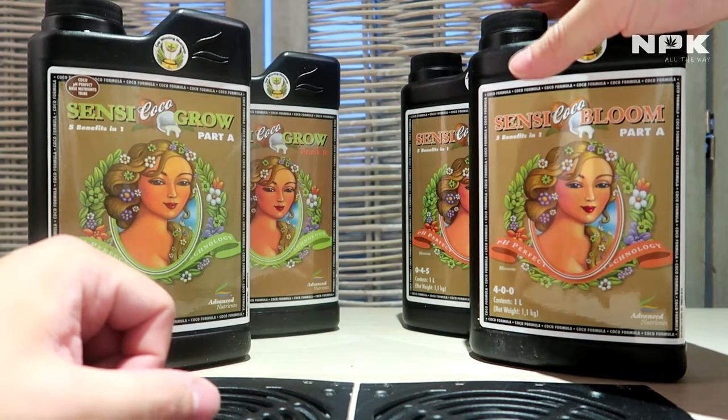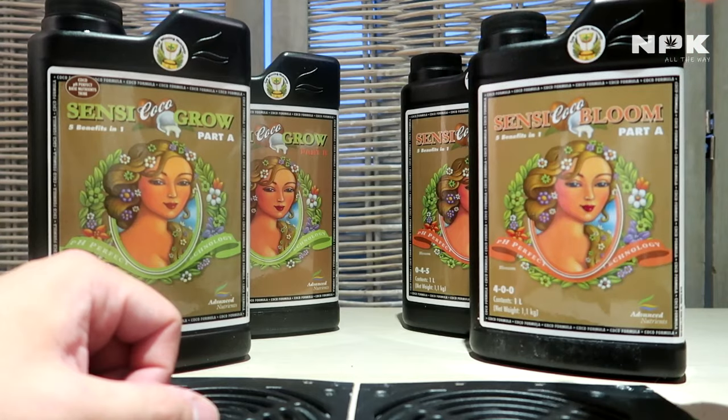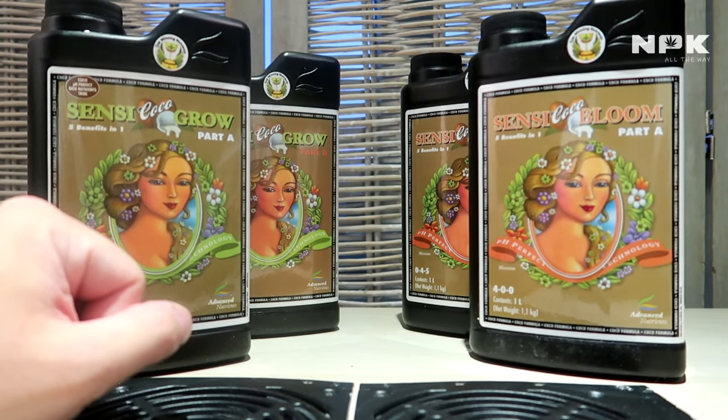So Sensi Coco Grow A and B, and Sensi Coco Bloom A and B, should always be administered in equal amounts. If it says two milliliters per liter, that means two milliliters of Part A plus two milliliters of Part B — always administer them evenly.